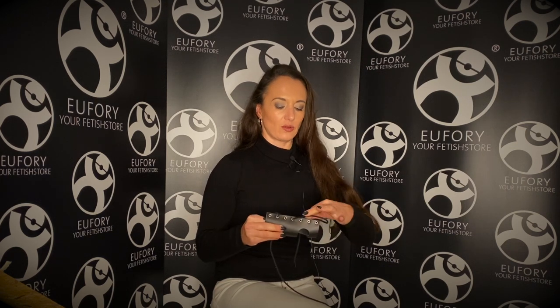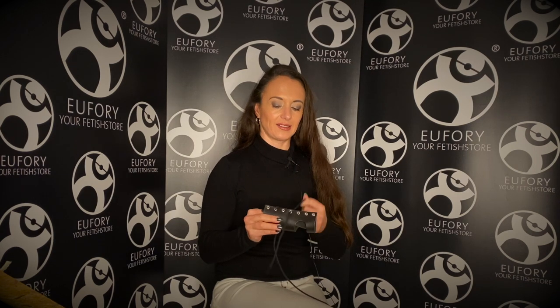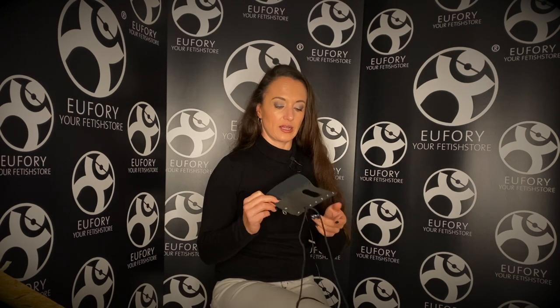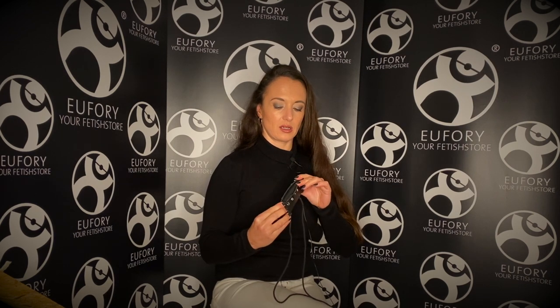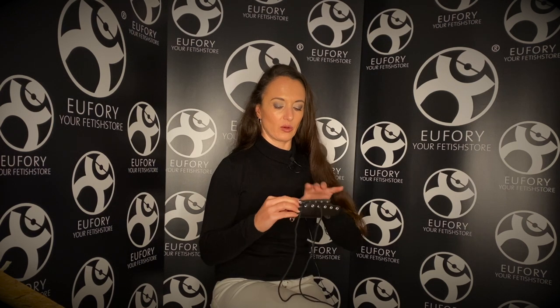The good thing is, with the laces you can tie it as tight or as loose as you like, depending on the feeling you enjoy. So this is how it looks undone. You wrap it up around your cock and then you will be able to insert the laces however you like.